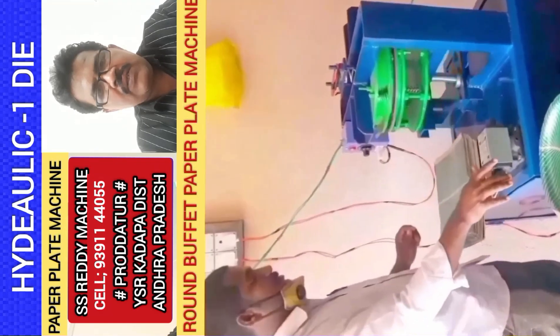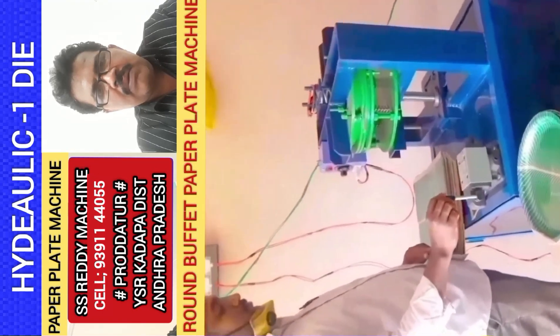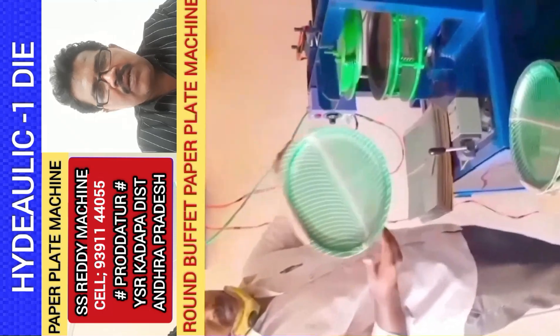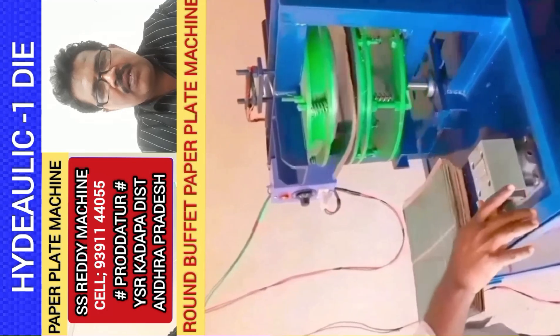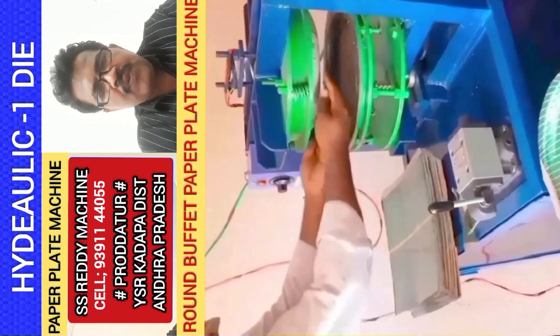At the same time, you can use an external plate. But you can also use a Tiffin plate. When you purchase Aramita,